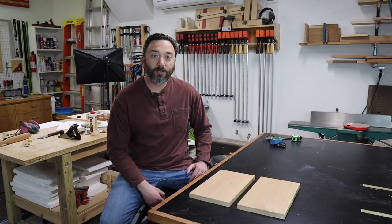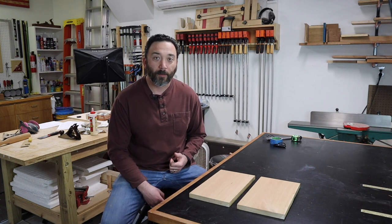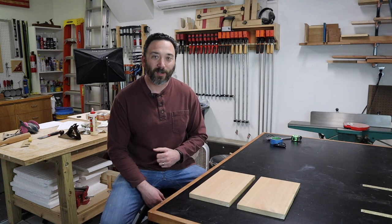So the next time you have a board that you need to flatten that's wider than your jointer, you have several options available depending on what tools you have in your shop. I hope you learned something from this video today — please let me know down in the comments below, and go check out some of these other videos. Thank you.